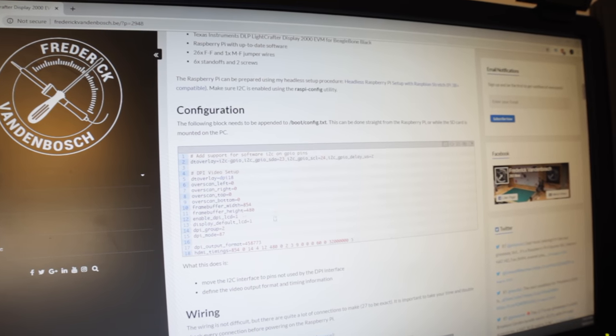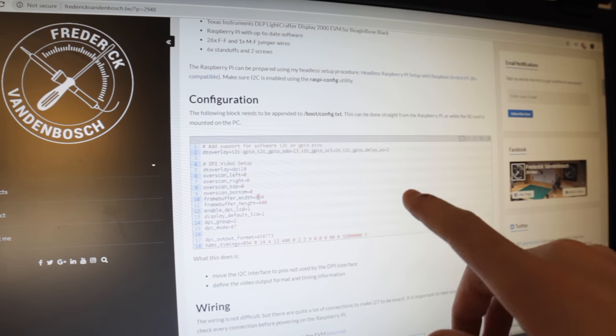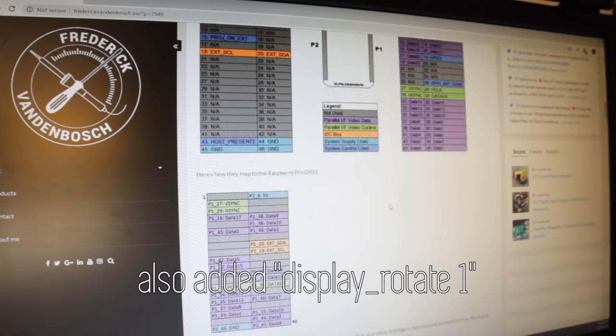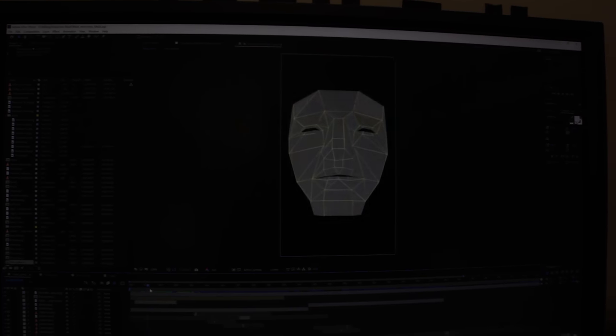However, I changed one thing: the frame buffer width and height — I swapped them because we're actually going to have it in portrait mode, so that's the only difference. I'll provide a link to this. So you can see here's an example of one of the videos that is played onto the mask.